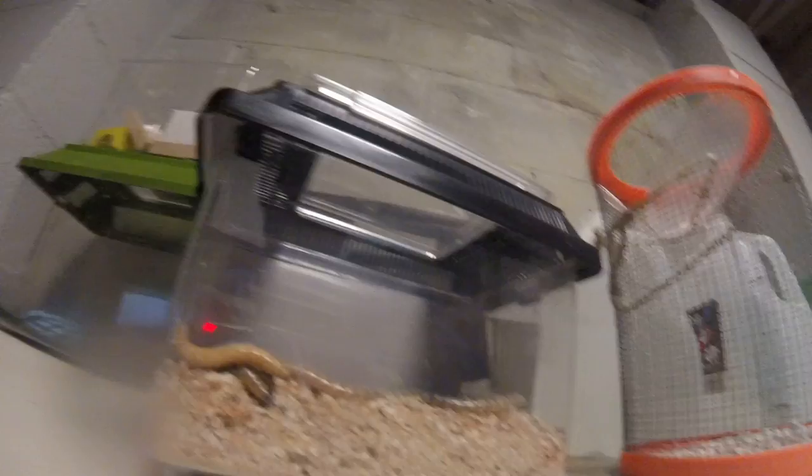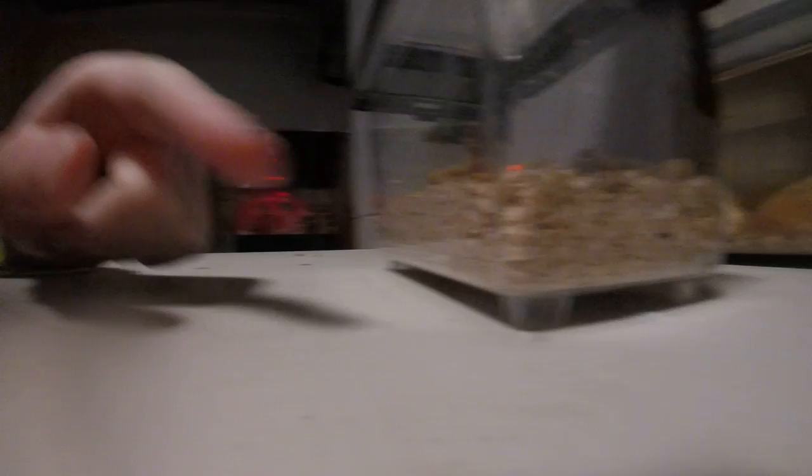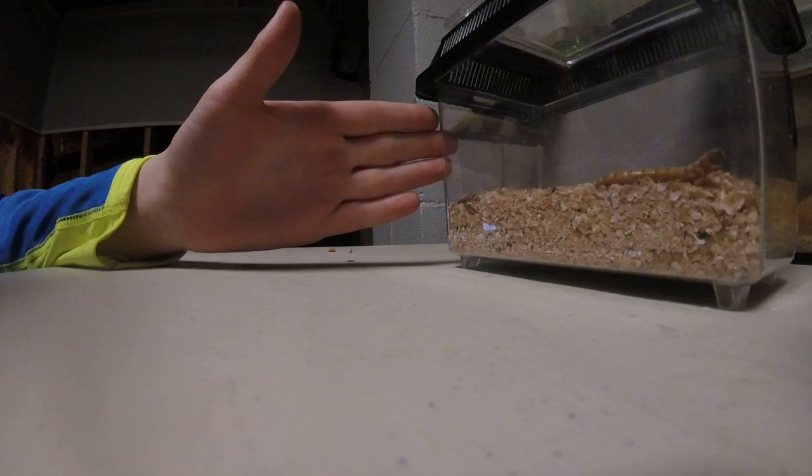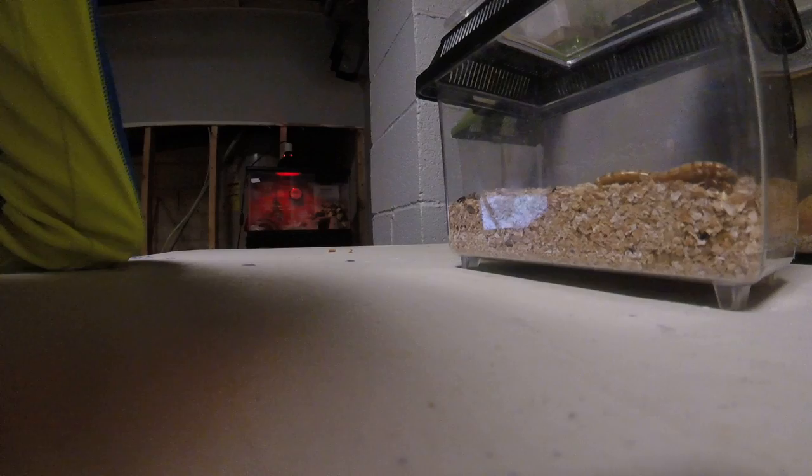So first thing you need to know is you need to have the super worms. Right here are my super worms. To get them to turn into a pupa and then a beetle, they need a dark and coldish-warmish environment, like what my basement is right now. They need a darker environment and then they might just dig under, sit there, and curl up. They're not dead — they're turning into a pupa.